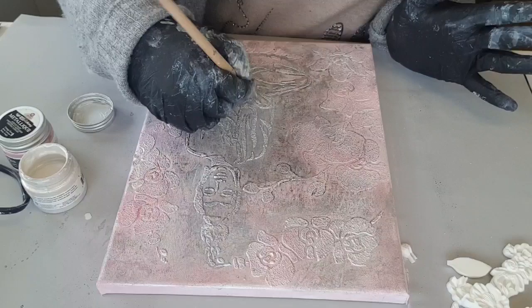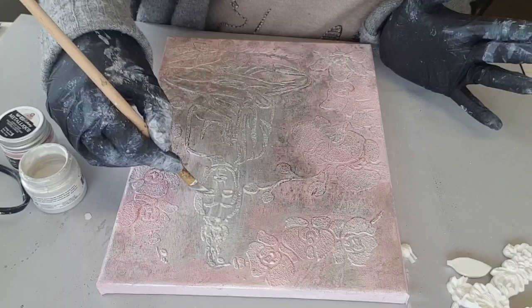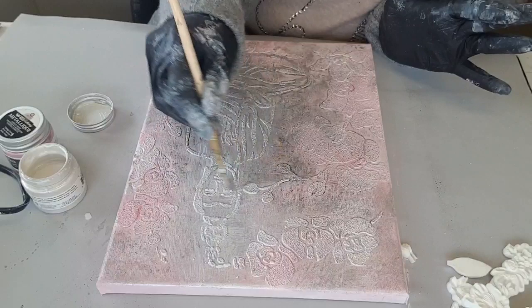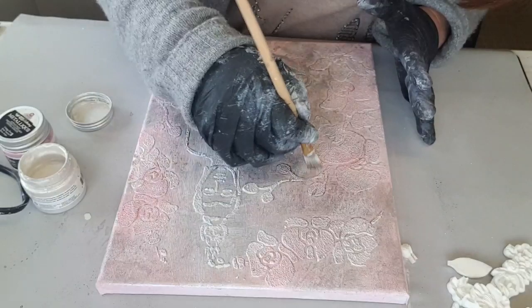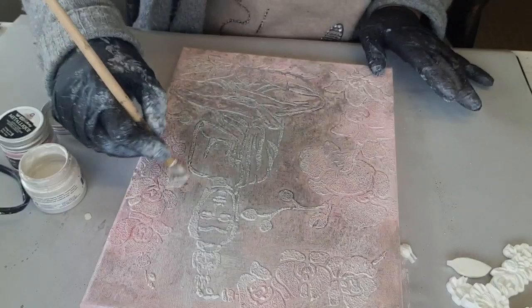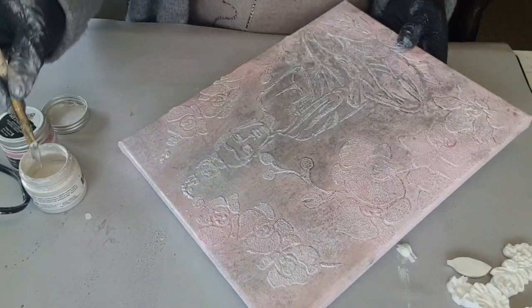De toute façon, on va venir le travailler avec des cires. J'avais envie de cet effet un peu brillant en fond — ne me demandez pas pourquoi, des fois j'ai des trucs comme ça, je ne sais pas pourquoi. Quand j'ai une idée dans la tête, je ne l'ai pas ailleurs, il faut que je le fasse. On va venir adoucir un peu tout ça. Peut-être que j'aurais dû prendre un plus grand pinceau, parce qu'on voit quand même le gris et le rose, mais c'est plus doux. Il va falloir que j'en recommande.